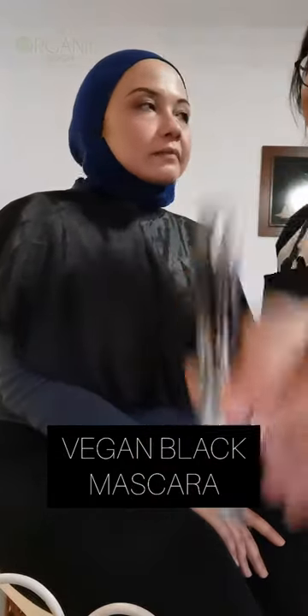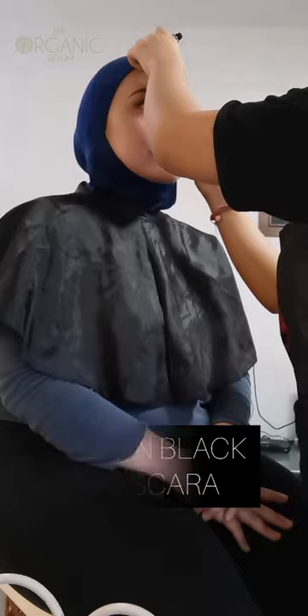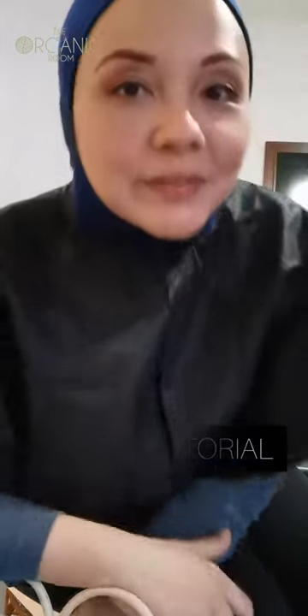You can use mascara. It's black. Okay, so we're done with the eyes and the mascara.